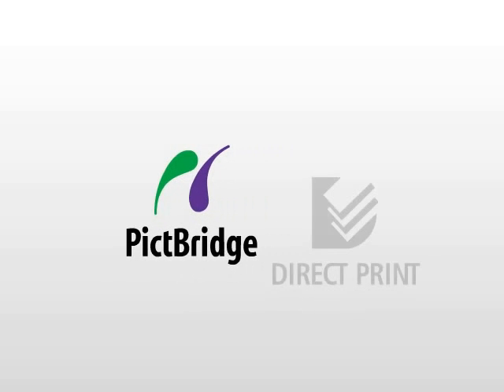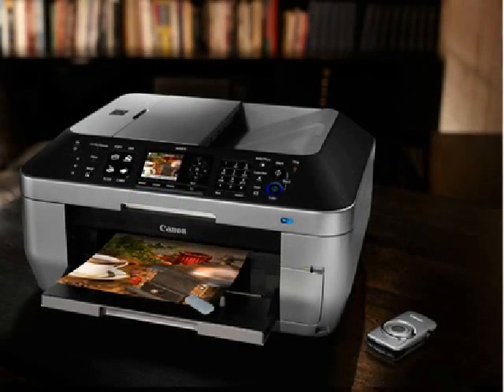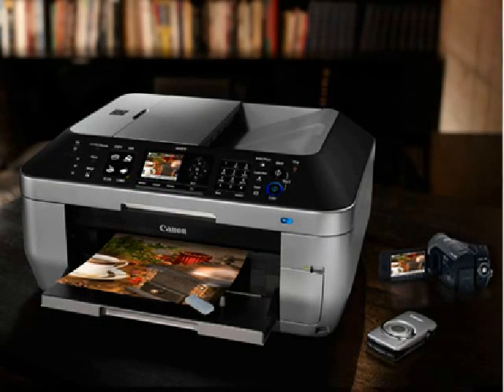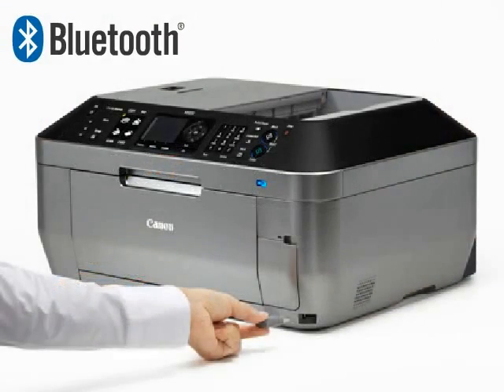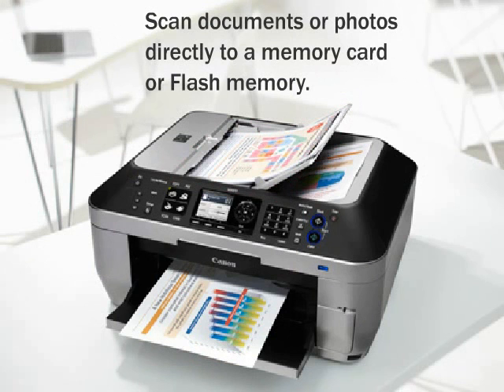PictBridge technology allows you to use the direct photo printing capability to print directly from your compatible digital camera, DV camcorder, camera phone, or from the optional BU30 wireless Bluetooth unit. With the MX870's unique direct scan functionality, use the ADF to scan documents or photos directly to a memory card or flash memory.